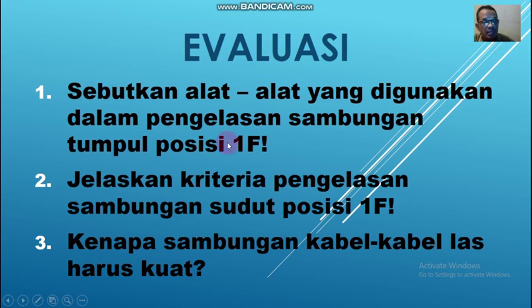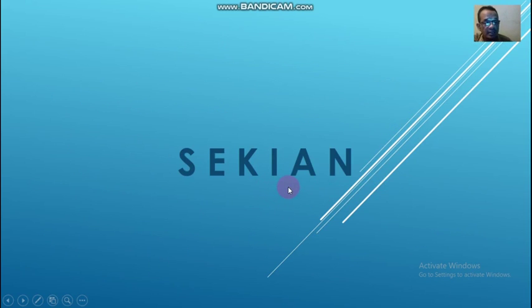Sekian, terima kasih anak-anak. Semoga kalian dapat tambah ilmu dan kalian dalam keadaan sehat walafiyat. Wassalamualaikum warahmatullahi wabarakatuh.